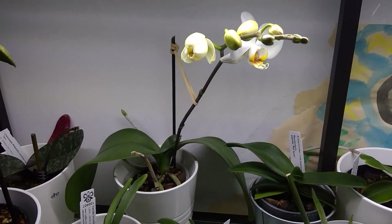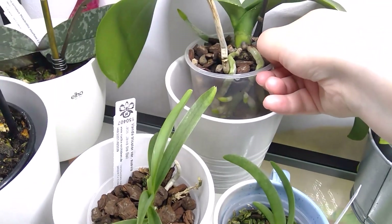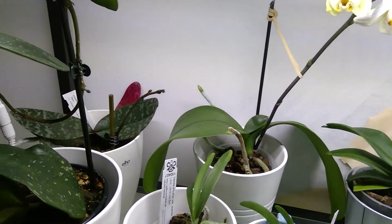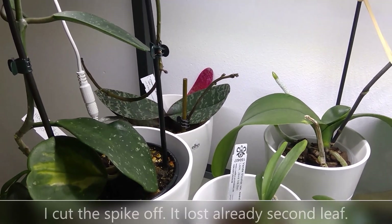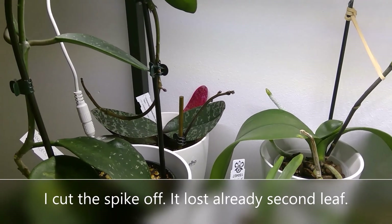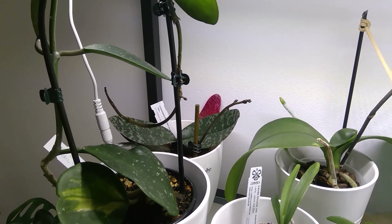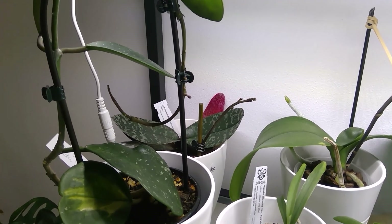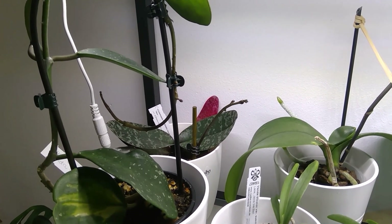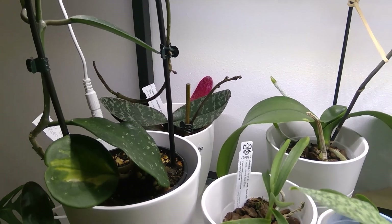My Phalaenopsis white one, which I saved from the flower shop discount section, is doing great. Roots are amazing. I can't take it off because of the blooms. And there's my Phalaenopsis Philadelphia - it's losing one leaf. I think it's because it actually flowered - this is the second flowering within half a year because of the cold spell we had. I think it has like four leaves and that fifth one is going away. It's growing quite a nice root system. I had to repot it in between, so that's another reason it had to lose that leaf. It's a cross between Chiloriana and Stuartiana - really beautiful blooms, mildly fragrant.